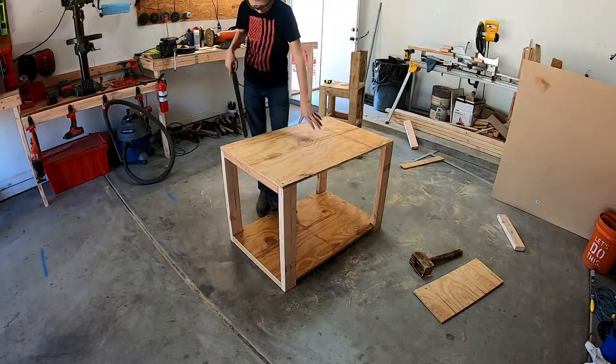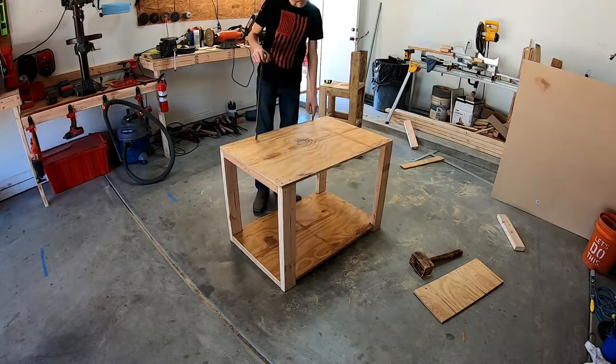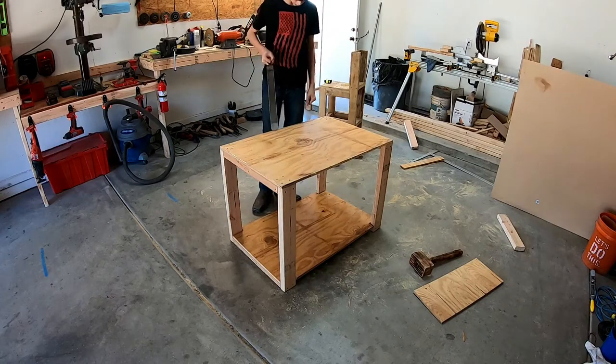Okay, so I'm just going to get some wheels and throw them on this. I'm going to go ahead and drill some holes for the handles now, so let's start drilling some holes.